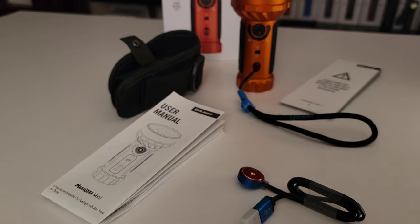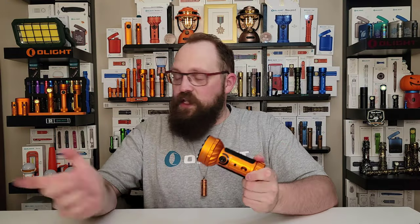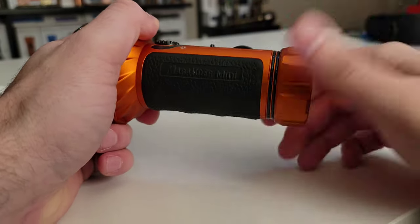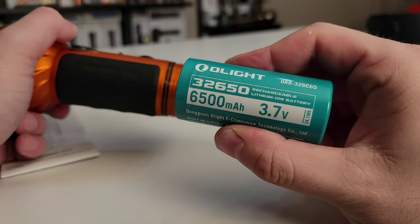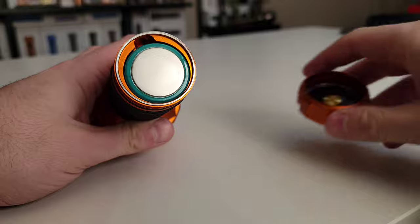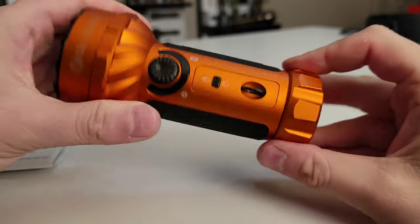Moving further down to the bottom section, this light is rechargeable through the magnetic charging cables that Olight is so famous for. Any two-amp charger will work, and it does have a magnetic tail cap, though it's not really rated for sticking or mounting on surfaces — I wouldn't recommend that. One of the biggest innovations over the Marauder 2 is the replaceable rechargeable battery. This is huge — not only because you can carry a spare for long nights in the field, but also at the end of the useful life cycle of the lithium-ion battery you can replace it, and your Marauder Mini is ready for three, four, five more years of service.